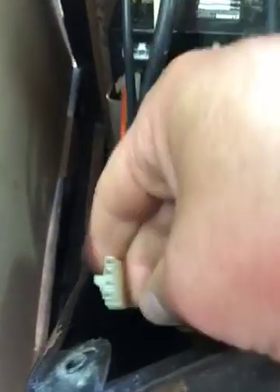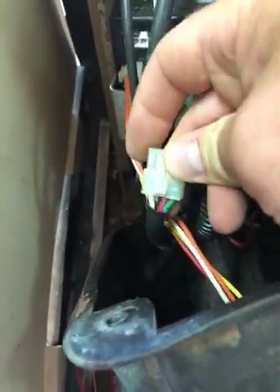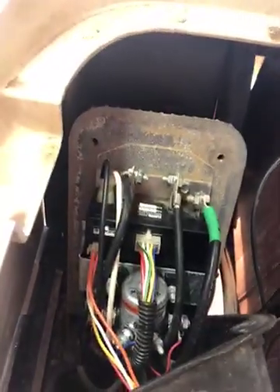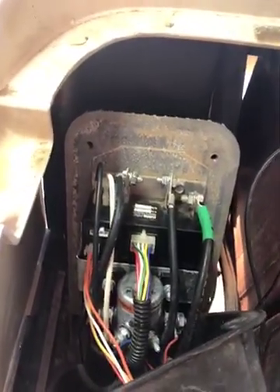I'll unplug it so you can see it here. That four-pin connector — if I had the gas pedal down and I smashed that four-pin connector back in there, the cart would go, which is kind of odd. But as soon as I let off, it wouldn't work anymore.